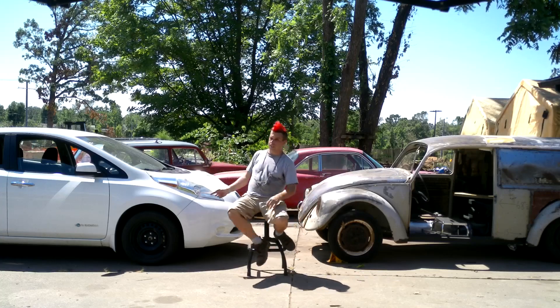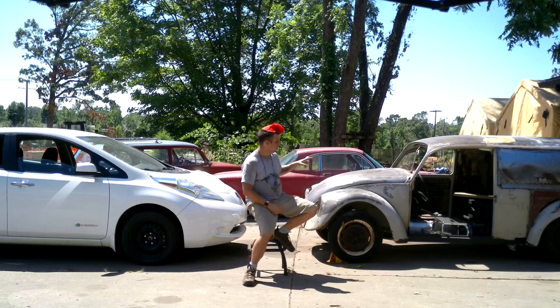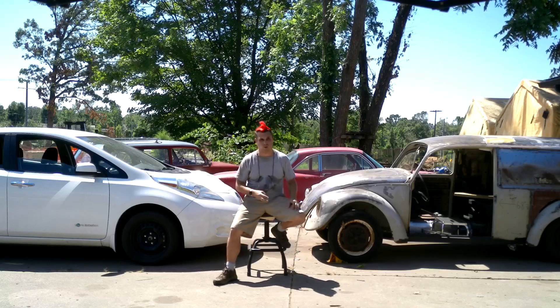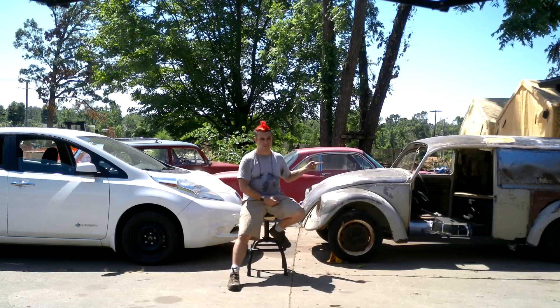This thing's got power seats — that thing's getting power seats. Why not? It's got heat, it's going to get heat. It's got AC, it's going to get AC. Stereo, XM radio, AM, FM. Anything this guy has, this will get.